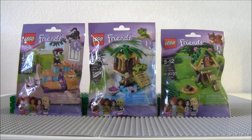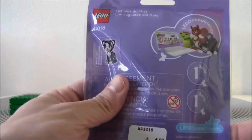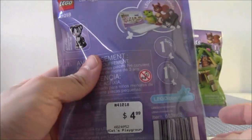Welcome back ladies and gentlemen to a triple whammy episode of Lego Alleyway. I'm your host Ghausen, and today we have these three sets: 41018, 41019, and 41017. They're in these little tiny mini bags and they are $5 each. I thought they were pretty cool. So you get a cat, a squirrel, and a turtle.